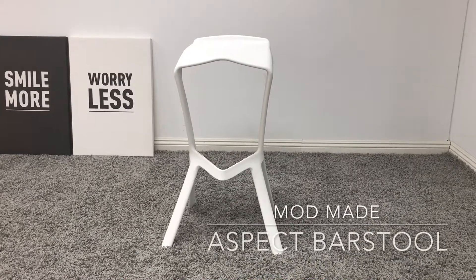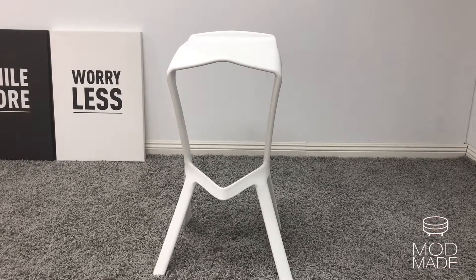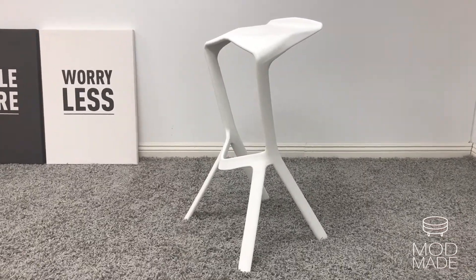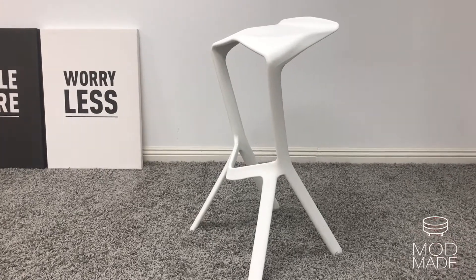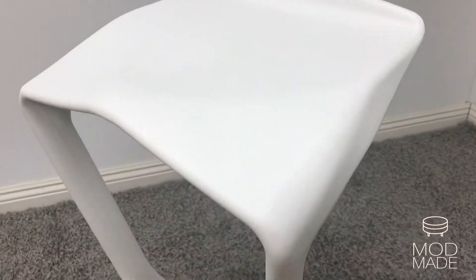A unique piece like Mod Maid's Aspect Bar Stool is the perfect addition to your modern kitchen or bar area. Made up of solid molded plastic, the seat part is designed with an angle to prevent falling off, and with indentions along the footrest to prevent slipping.